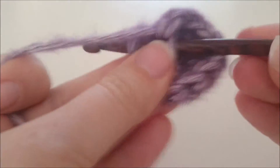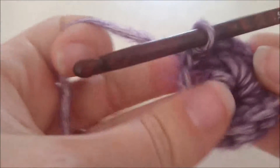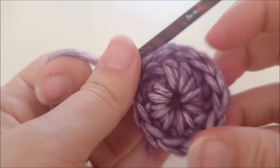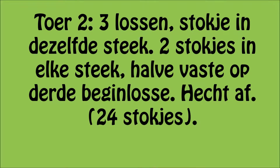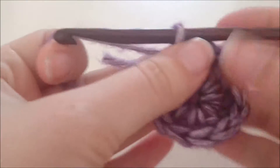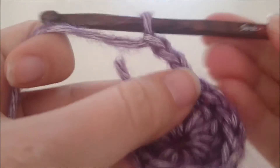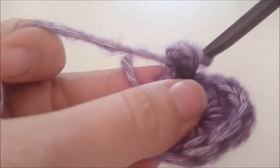We hechten deze kleur niet af, want de volgende tour is ook nog met deze kleur. Voor deze tour maken we drie lossen en een stokje in dezelfde steek.